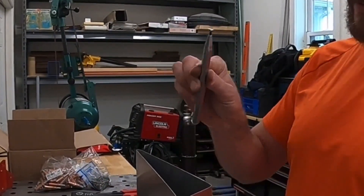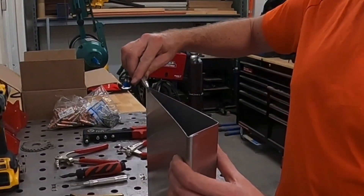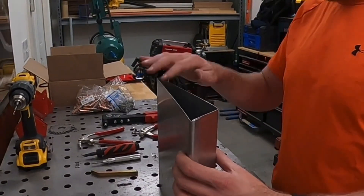But if it's just a simple burr, this little double bevel deburring tool — you just scrape it right along the edge and it peels that aluminum off pretty reliably, giving you a nice smooth edge.